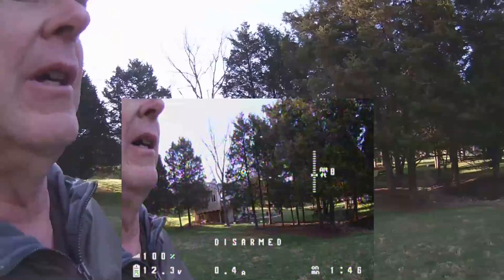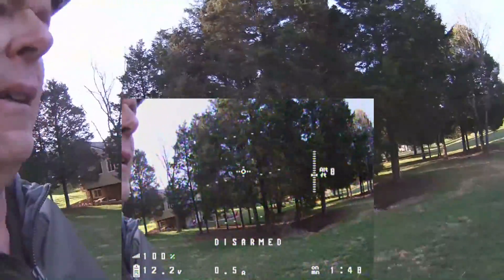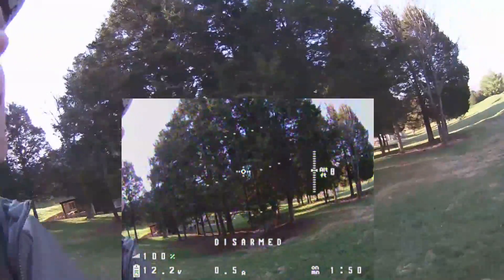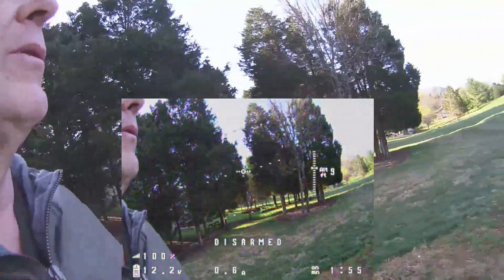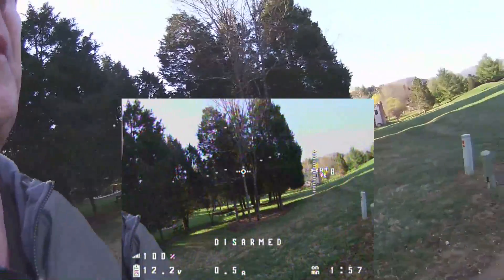Still no wind. It's getting towards nine o'clock now, but according to Weather Underground the wind's going to start up very shortly and it's going to be real windy today.